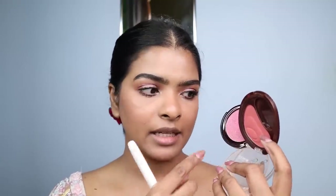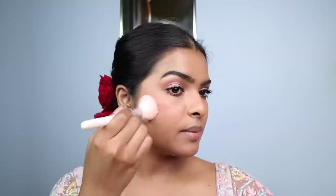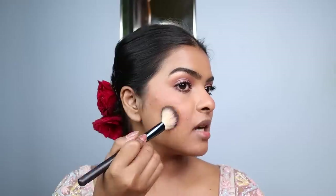Moving on to blush — I'm mixing a matte peach color with a shimmery rosy color, dabbing off the excess, and applying it on the apples of the cheeks, dragging it upwards. Kiara's blush was very dewy and glowy, so I've picked a shimmery blush for that dewy effect. I've also applied a little peach blush on the nose. Using a bronzer, I'm very slightly contouring my face and nose — Kiara has a very chiseled face, but I need contour especially for my jawline. I'm applying the contour product along the blush, below the cheekbone, on the jawline, and hairline.